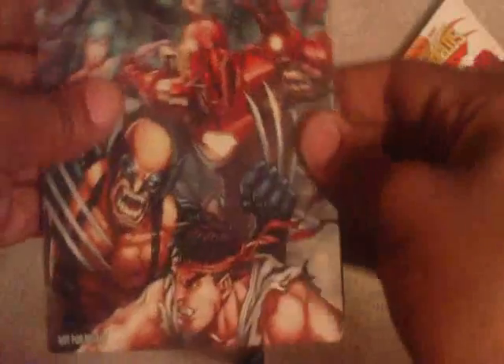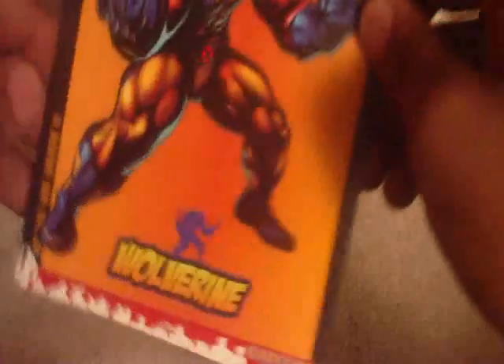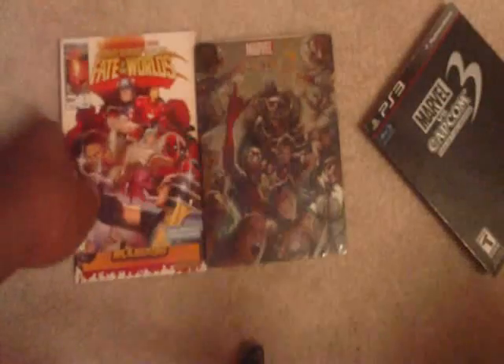I hope you guys like my unboxing of Marvel vs. Capcom 3: Fate of Two Worlds. It comes in a metal steel case, which is really cool. I also get a free month subscription to Marvel Comics and these three cards, which is pretty cool. I hope you guys really liked it. I will be posting more videos — as far as the midnight launch I went to, I'll probably tell you about it in the vlogs. Expect more gameplay footage. Peace — it's me, Cat91, and I'm out. Deuce.